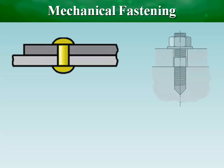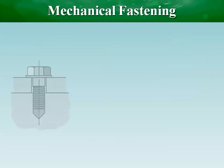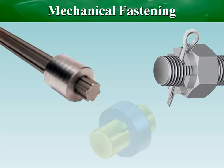Mechanical fastening is the most common method of joining many materials within an industry. Mechanical fastenings may be classified into permanent fastenings, in which removing the fastener destroys it, and temporary fastenings designed to allow for easy removal and reuse.